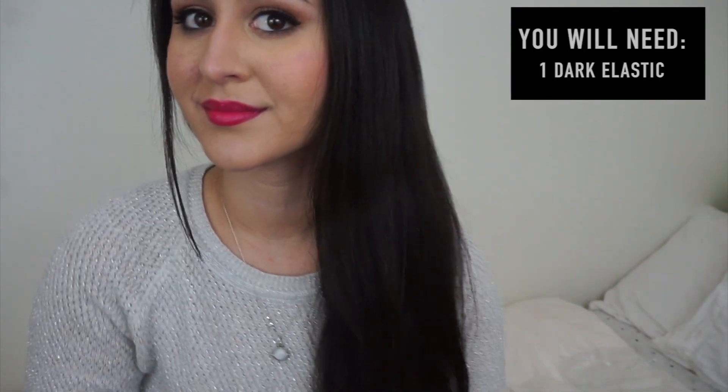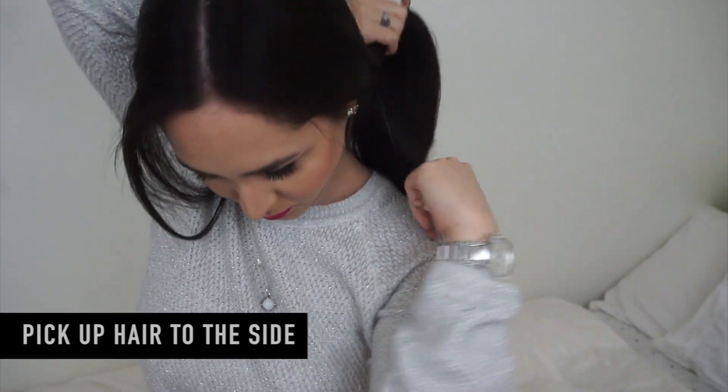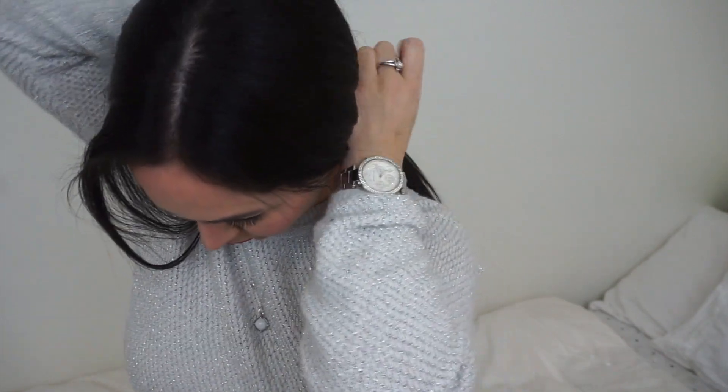So let's start off by sectioning off your hair to the front, and we're going to take one small elastic and hold back our hair and put it to the side.